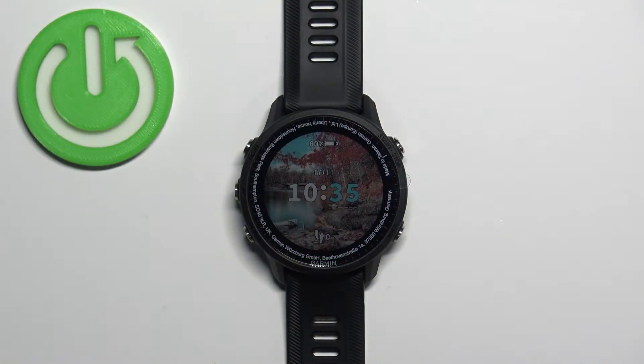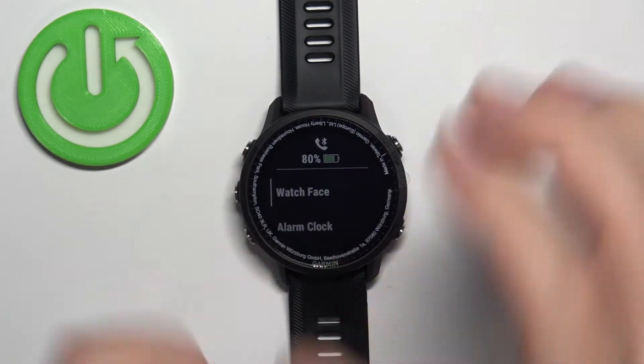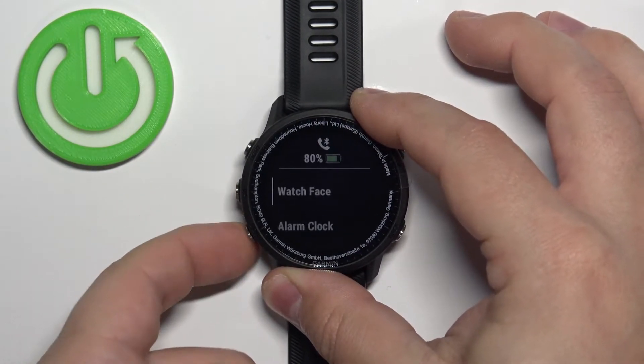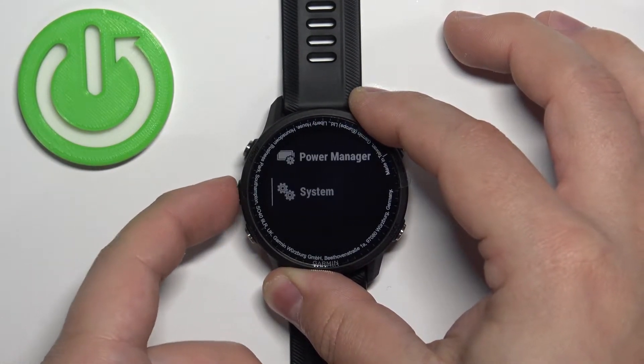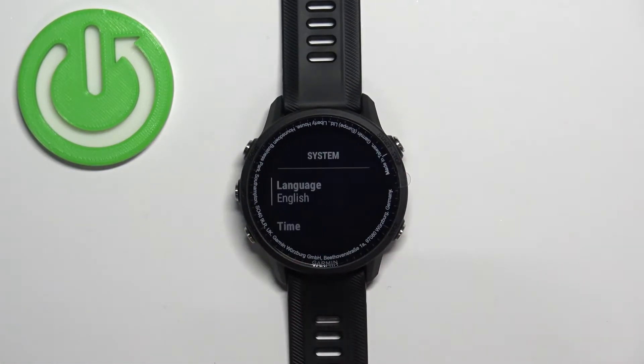First we need to open the menu, and to do it simply press and hold the up button. After the menu appears on the screen, you can use the up and down buttons to scroll through the menu. Scroll through the menu and find the option called System, select it, and then press the start/stop button to enter.